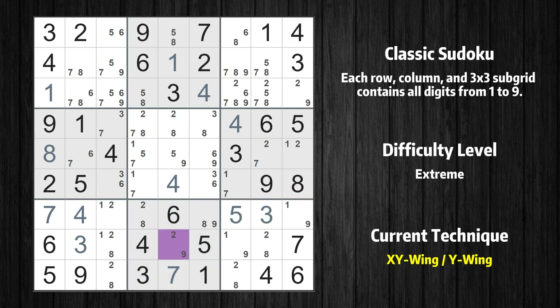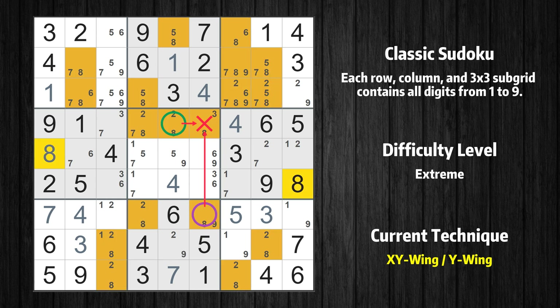There is an XY wing with the pivot cell at row 8, column 5. This cell has two candidates: 2 and 9. One of these values has to be the correct one, but we don't know which. If the actual value is 2, then the same value cannot also be in row 4 column 5, so the only possible value of row 4 column 5 is 8. The other possibility is that the actual value is 9; if that is the case, then that value cannot also be in row 7 column 6, so the only possible value of row 7 column 6 is again 8. In any case, value 8 can be removed from any cell that shares a region with both cells.